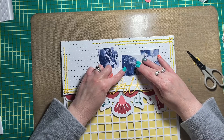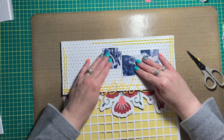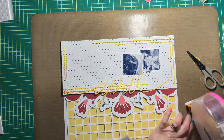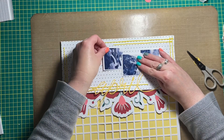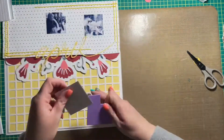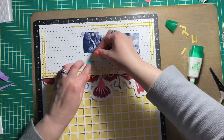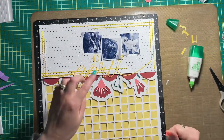Now I'm just working on my pictures. I printed them at two by two inches and they are matted to some scrap white cardstock. I'm working on the arrangement right now — I wanted them in a row but not totally straight. The center photo is going to be adhered to the layout with some craft foam.